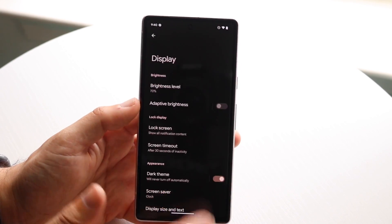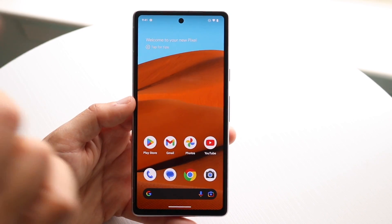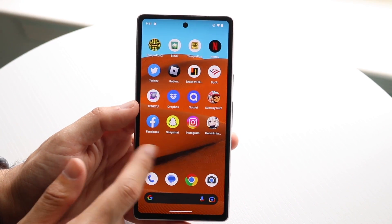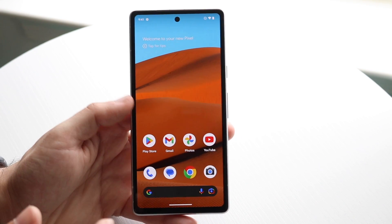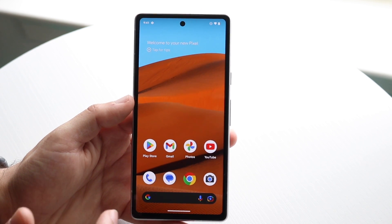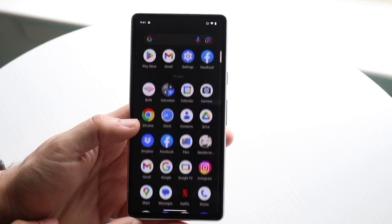So again, go into display, scroll all the way down, and toggle on the smooth display option. A big thing to keep in mind is that 90 hertz does take up more battery life than 60 hertz. So if you want to save the most amount of battery life, staying on 60 hertz is probably the better way to go.